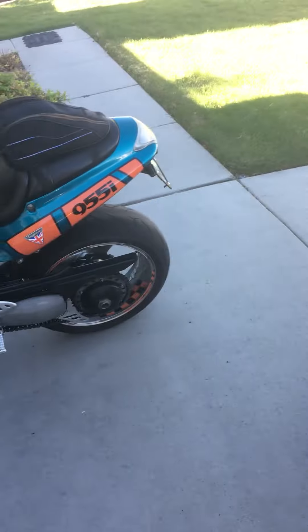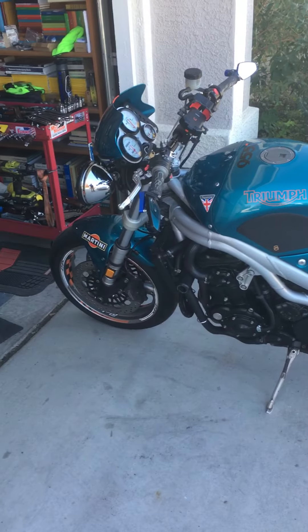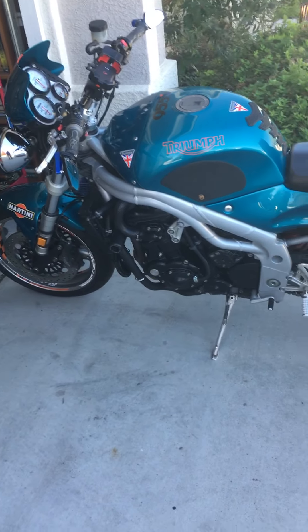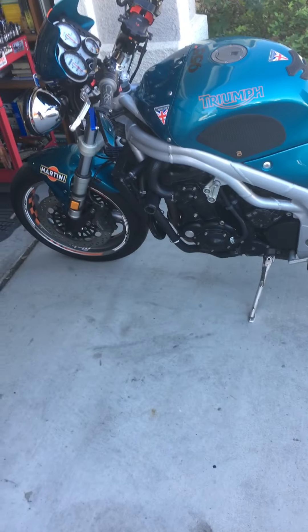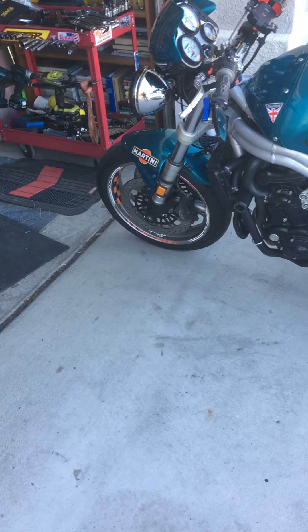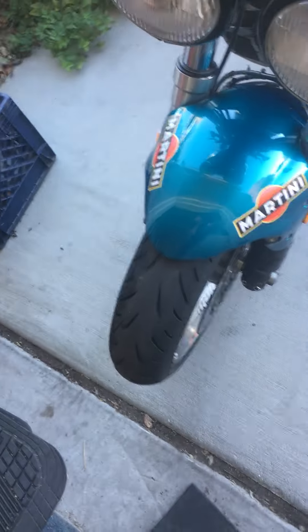There you go, I just wanted to do a quick video. After the warm up, idle is fine. It runs really well. I had already replaced the front tire on it. The rear one is still good. The front one is a Battle Axe.